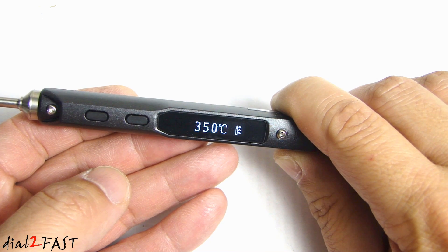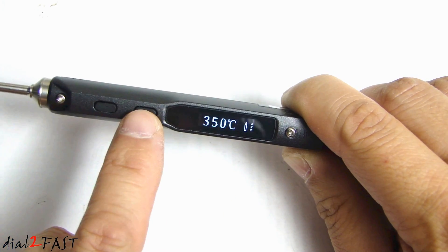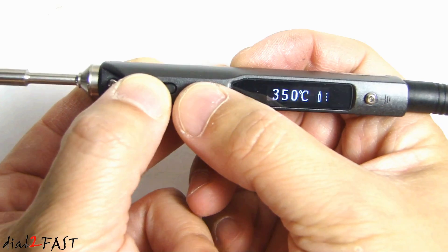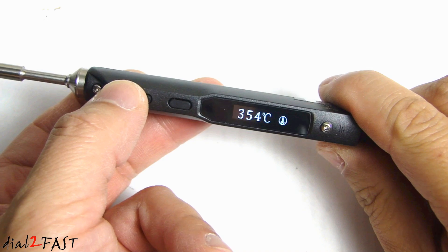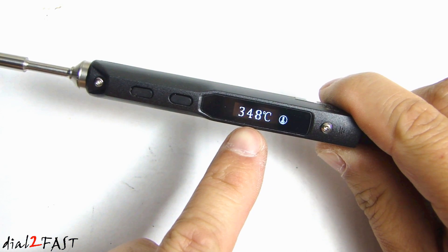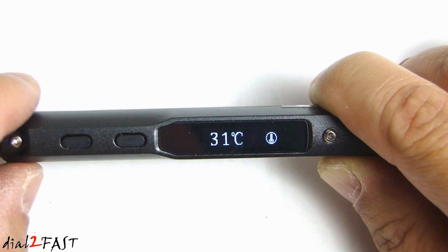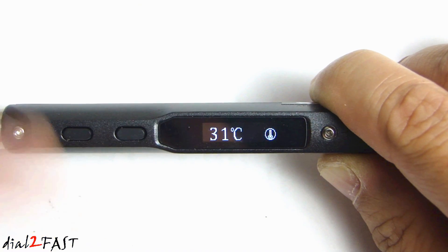Now if you're done with the soldering and you're not ready to turn this off, you can put it into standby mode which lowers the temperature by pressing the two buttons at the same time for three seconds. Now you see the temperature dropping. In standby mode, it drops back down to about 30 degrees Celsius. When you're ready to use it, press the left button again and it'll start up again.